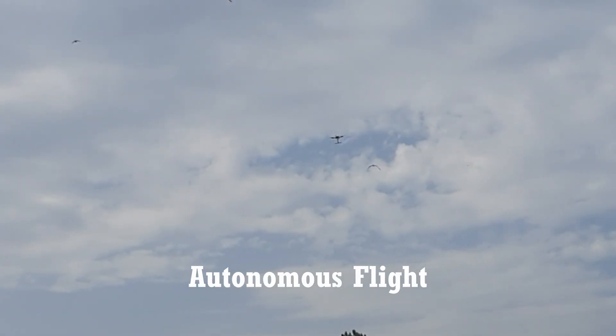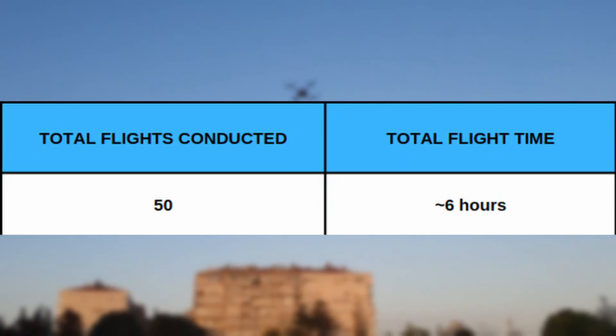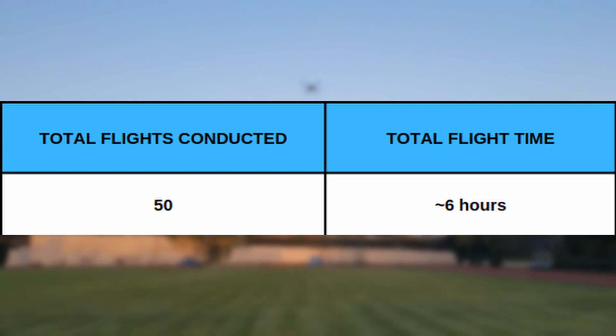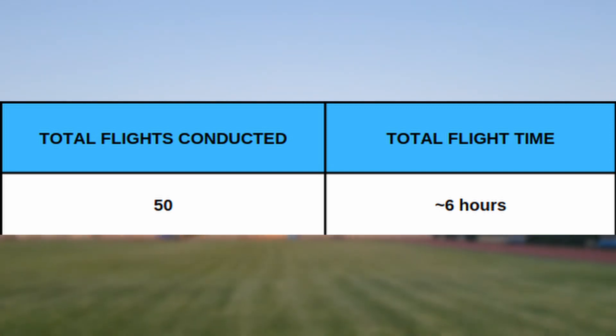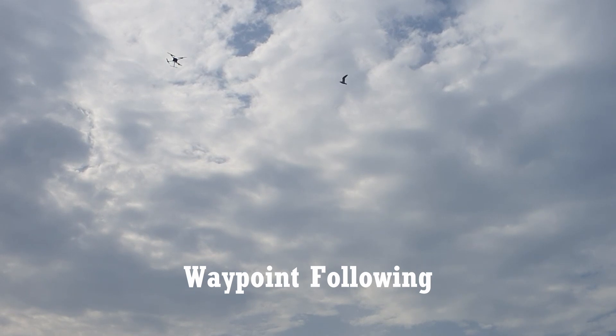Autonomous flight was tested in both simulation and real-time. The team conducted approximately 50 real-time autonomous flights, corresponding to about 6 hours of flight time. After the first tests, almost all flight tests were autonomous, including takeoff and landing.